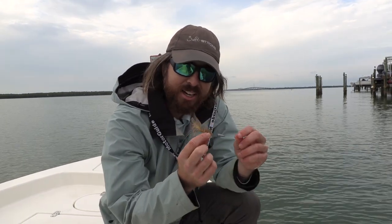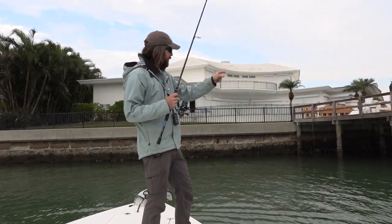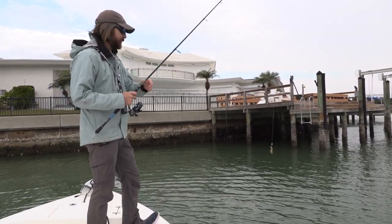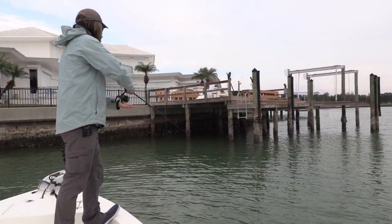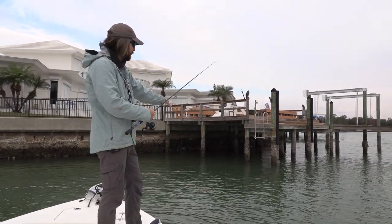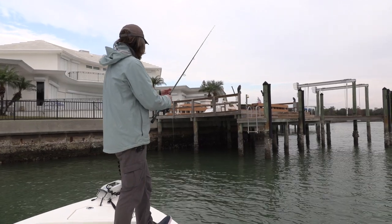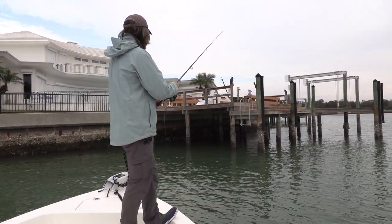As far as fishing it, the key is just to get this shrimp on the bottom right next to the pilings. In this case we have a current going towards the dock — it's very light current. You don't even have to cast in many cases; you can just pitch it out there. I pitched it about a foot short of the piling, and by the time it gets to the bottom it's going to be right down there next to it. Then I let it sit for a little bit and feel for strikes.